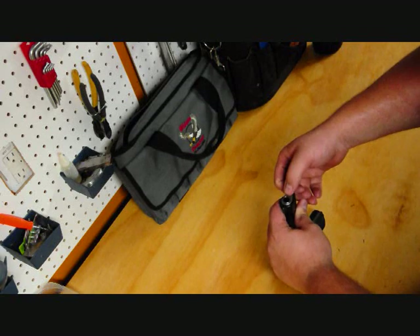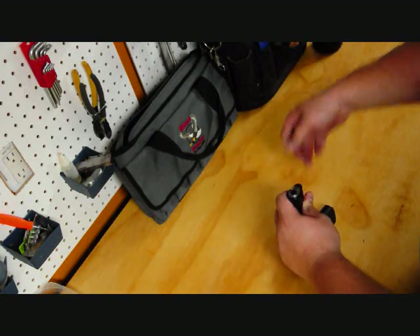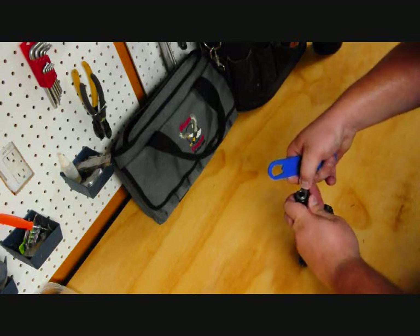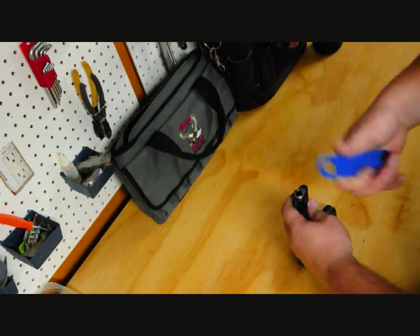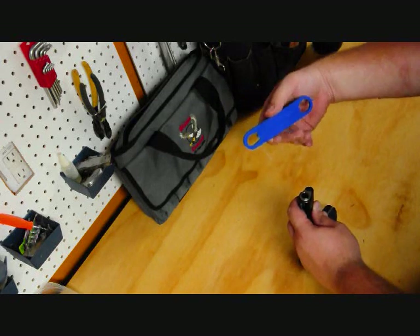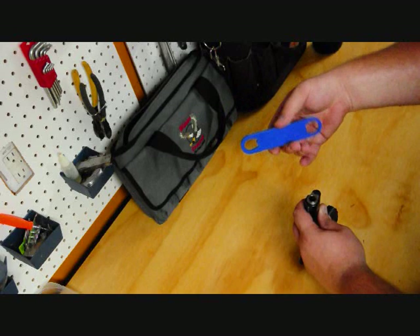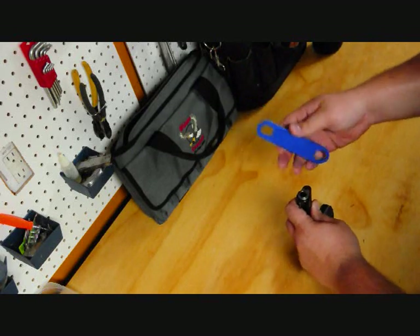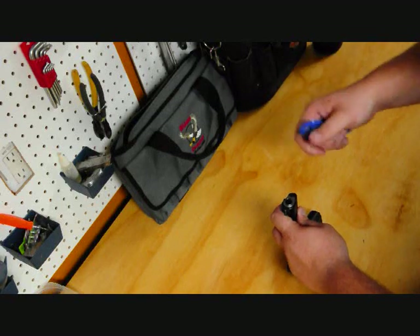The first step is to remove the guide plug, also called the spring plug. You can use your finger and push the plug in, then rotate the barrel bushing out of the way. Wilson includes a tool with their pistols — you can also buy it as an accessory or at sporting goods stores. It does help; it saves your thumb from getting all chewed up.